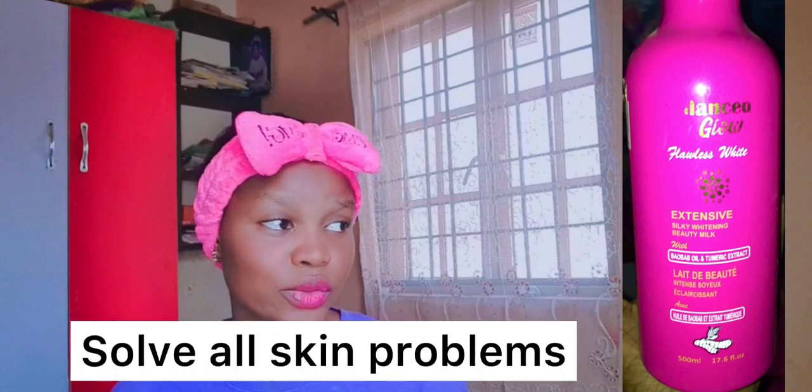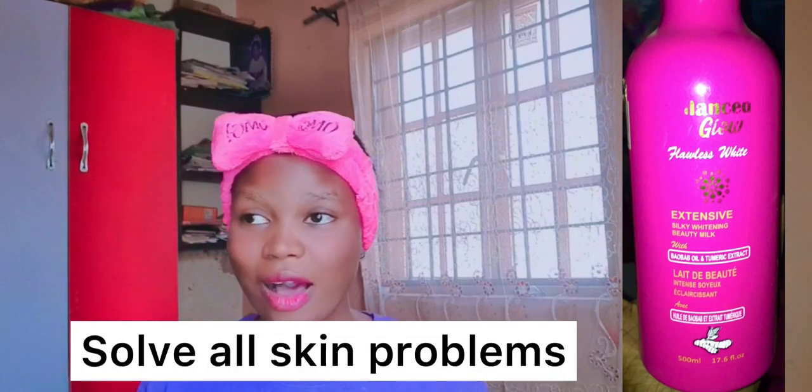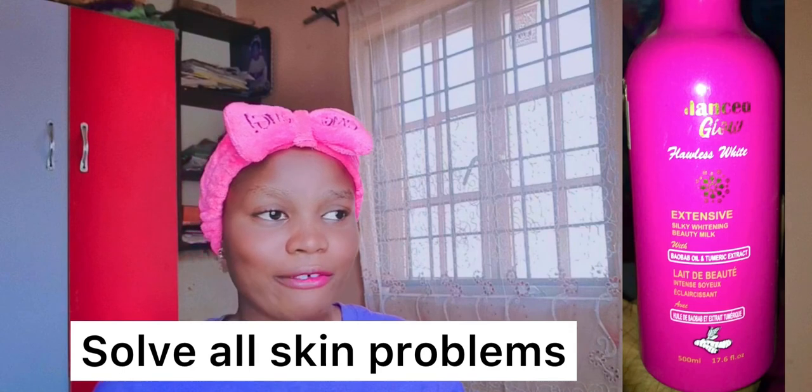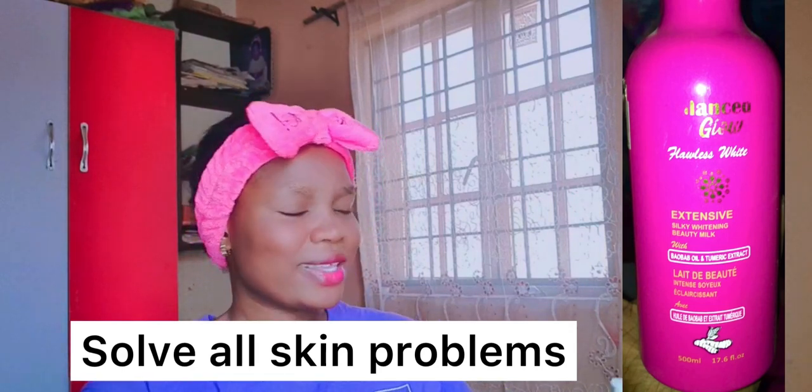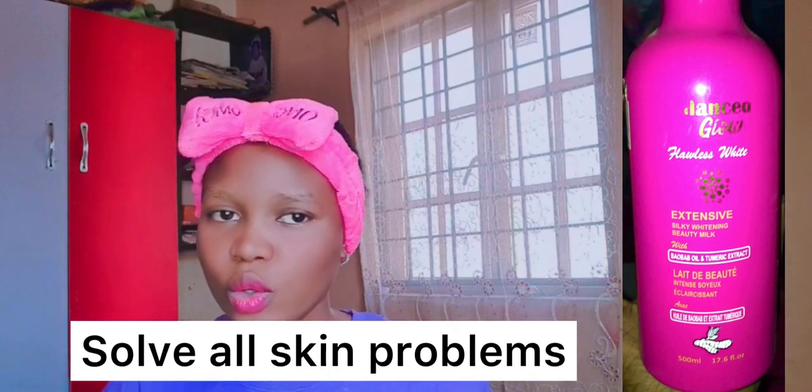So guys, let's talk about Balance Glow. Are you a fair lady? Do you have dark spots, acne, rashes, eczema, or any skin reactions? Then Balance Glow is for you. Balance Glow is for you — it's a body repair cream. It repairs damaged skin and fixes your skin.